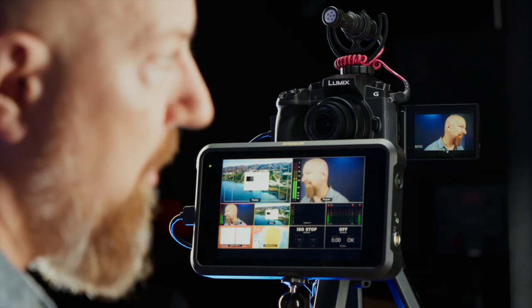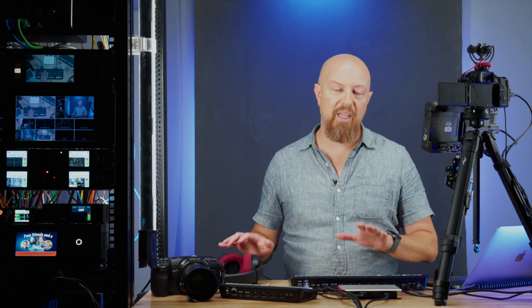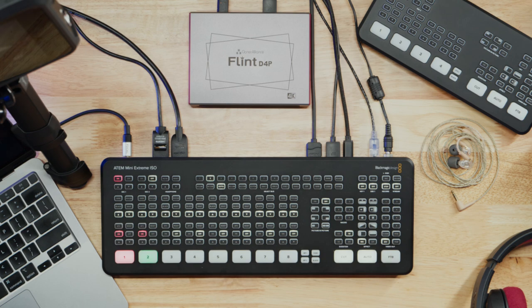Let's talk about configuration. First up, the camera into the ATEM - simple HDMI out from the G7 into the ATEM. Then the ATEM is connected to the computer over USB. The USB from the ATEM into the computer allows software like Zoom, Skype, or whatever to see this camera and the switcher as a simple webcam. Then I've got my headphones plugged into the ATEM itself. This is one of the situations where the Mini Extreme gives us some advantages because it has a dedicated headphone port. If you don't have that, you can do the monitoring from your computer.